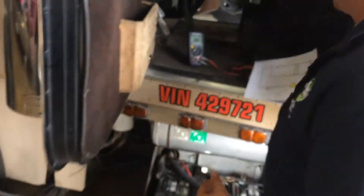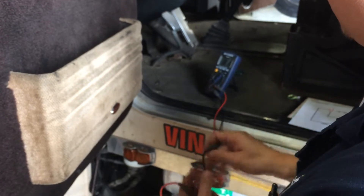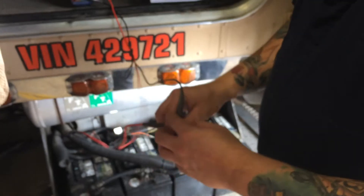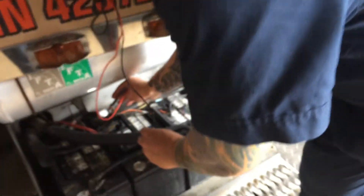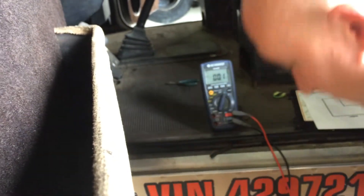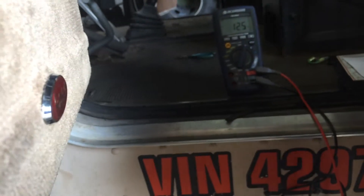Now how I'm going to do that, I'm going to take my multimeter right here and measure across the battery. It should read 12.5 volts. As you can see, it measures 12.5 volts.